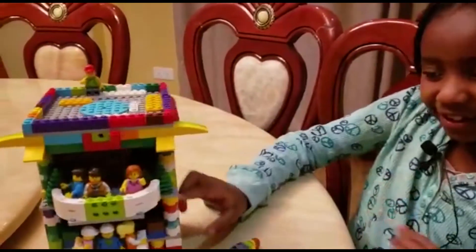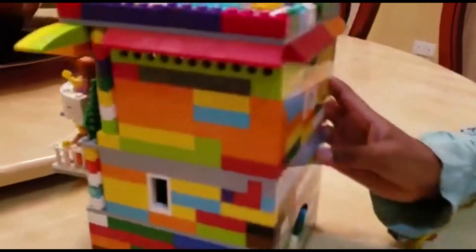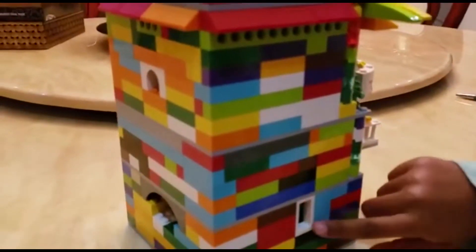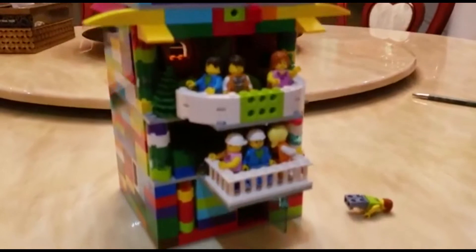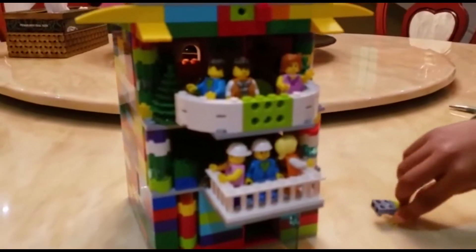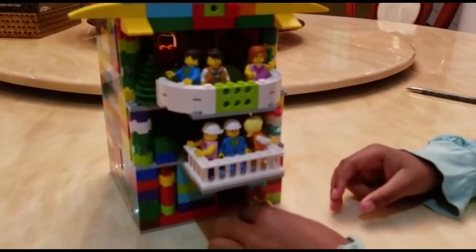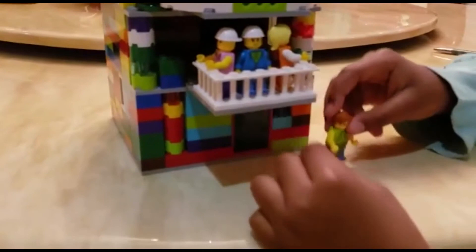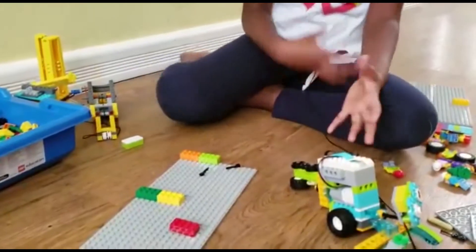The apartment has windows - somebody can look out of them - and there are more windows behind here and here too. There are also trees and things that a regular apartment would have in real life. There's one person who got out of his apartment from the ground floor - he's wanting to close the door and then go up to the pool area.